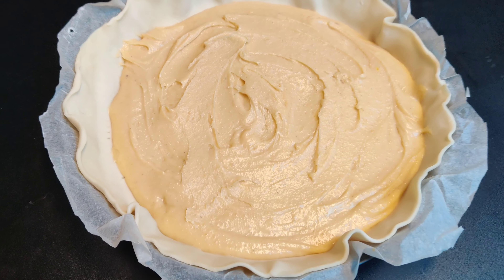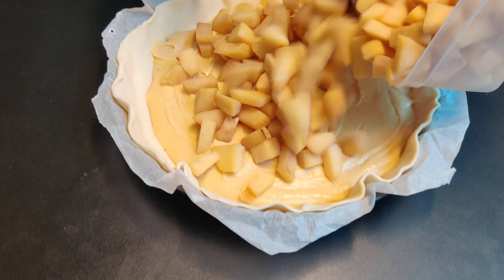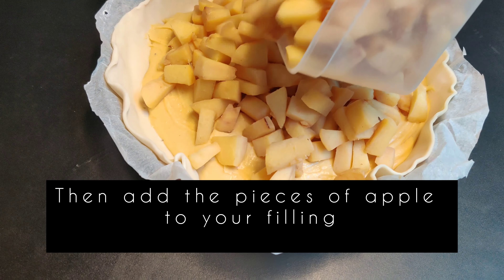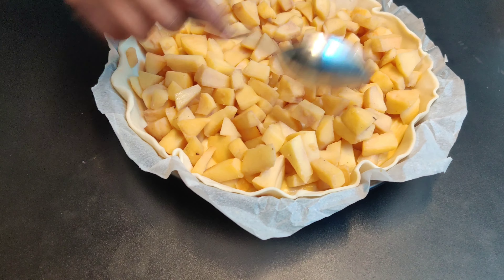Then add the apple pieces on top of the filling. Try to cover all the filling with the apple pieces evenly.